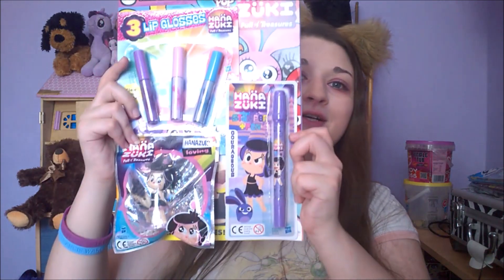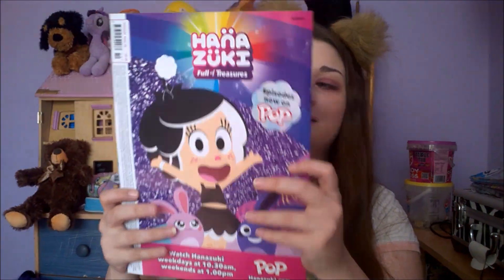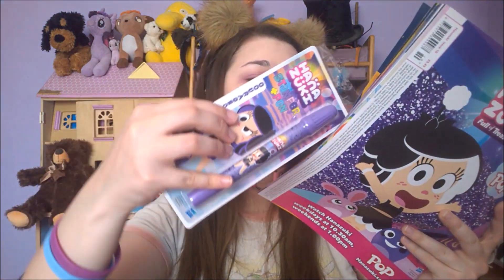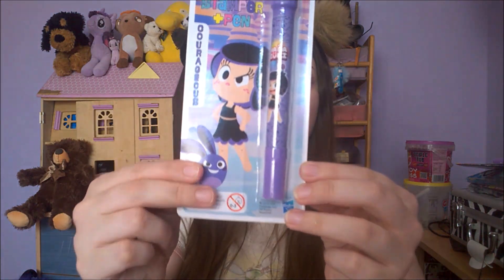Here's the front and here's the back, and the first thing we're gonna take off is the pen. It's happening! Here it is, just an adorable little courage pen.